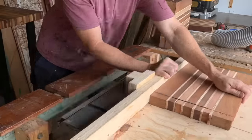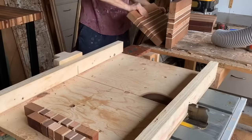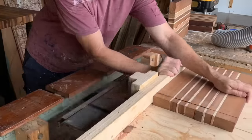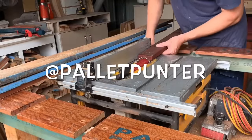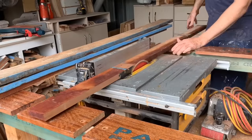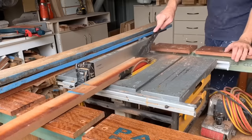I'm using my table saw sled to square off the legs of these bench seats. I didn't do a YouTube video on this sled because there are so many of those out there. I did do a little Instagram TV — I do a lot of videos on Instagram, posting stuff daily. You can always come over there, check it out, have a chat. That's always a bit of good fun.